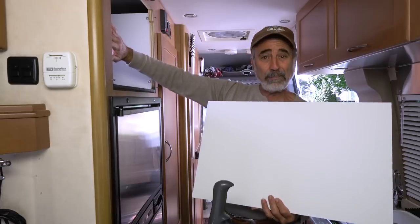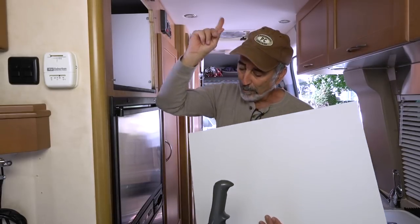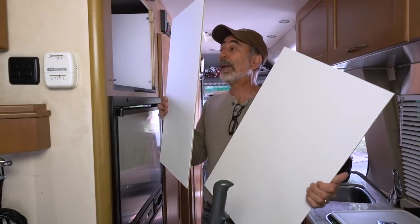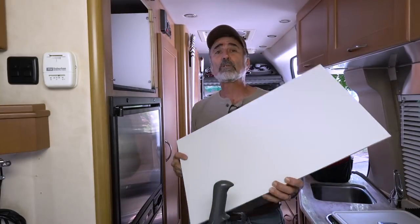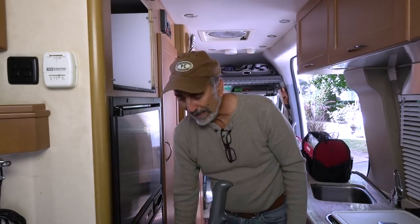The back piece was shortcut — I made a mistake. I went back to the depot, bought more of this material, and made the proper backing board. So now it fits nice and tight. I'll use the original one for the ceiling. So now we're going to go ahead and assemble.